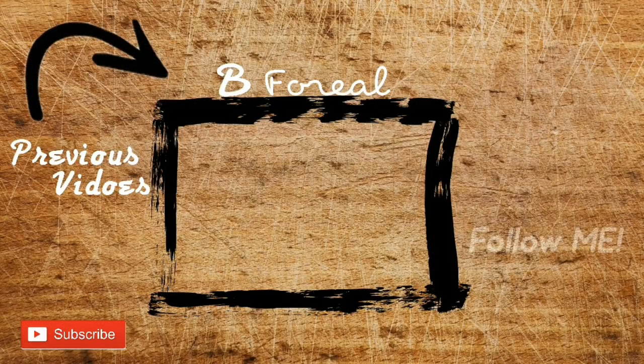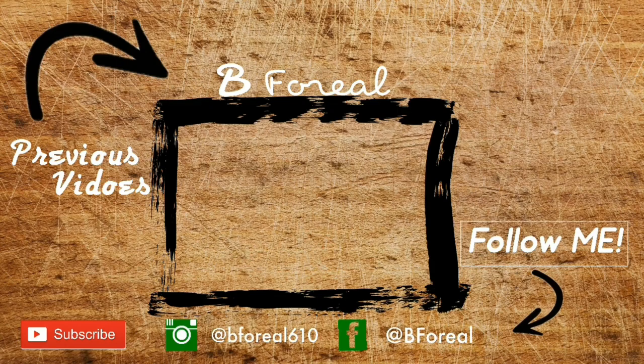Real quick — the camera is about to die — thank you guys so much for watching. If you liked this video, don't be afraid to give it a thumbs up, comment, like, share — all that good stuff. I will see you guys in my next video!